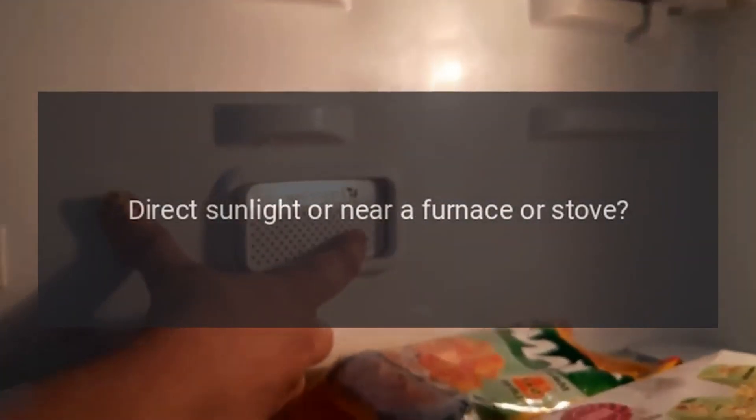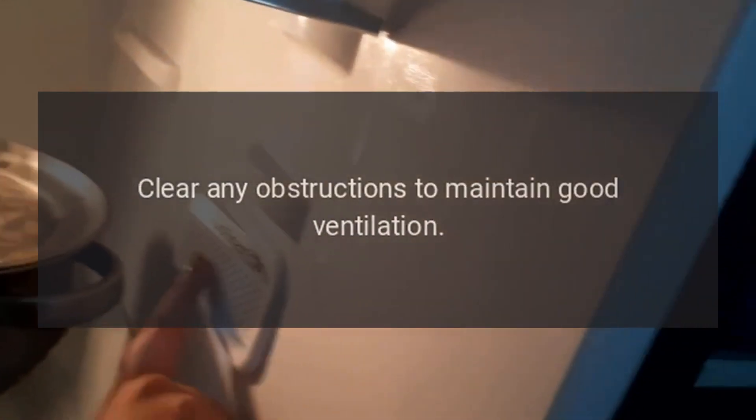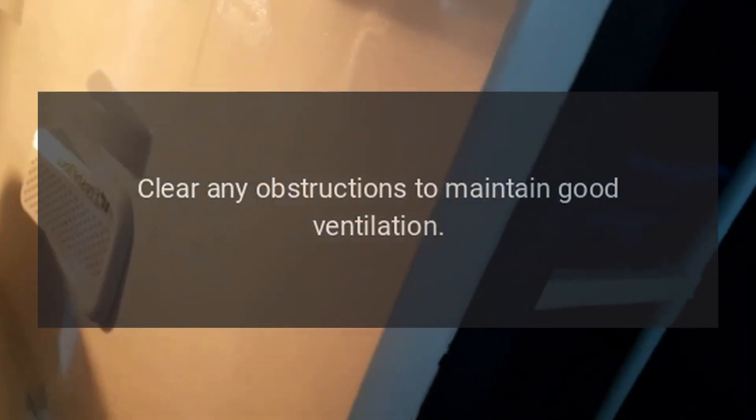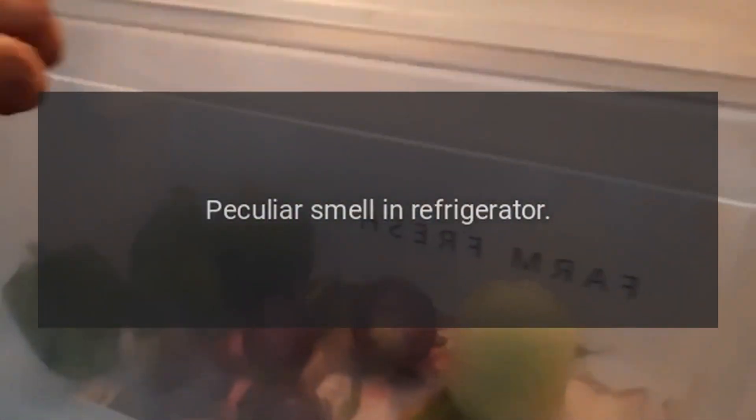Is a food container or bag caught in the door seal? Check the door gasket. Direct sunlight or near a furnace or stove? Remove the refrigerator from the heat source. Is it well ventilated? Clear any obstructions to maintain good ventilation.